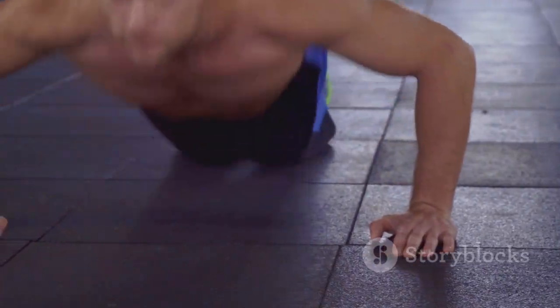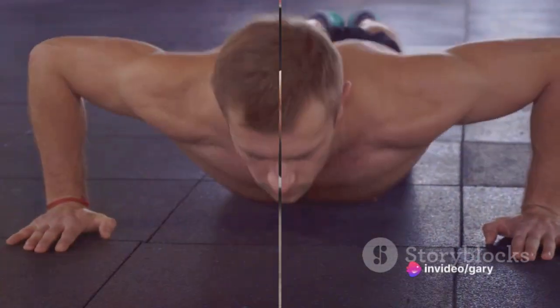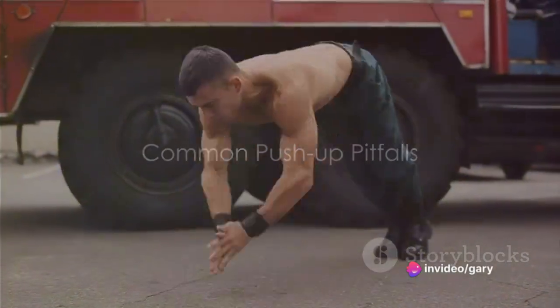So yes, push-ups at home can indeed help grow your muscles. But remember, consistency is key. Now, let's dive into some common mistakes people make while doing push-ups.